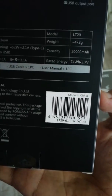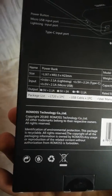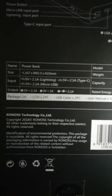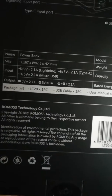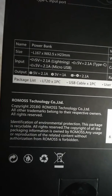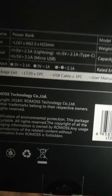So it's mostly made in China. On the box you can see the name, the model, the size, the weight, and the input ports. For input you've got Lightning, Type-C, and the most common — Micro USB. The output is 5V 2.1A and 5V 1A.